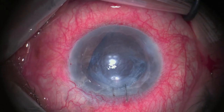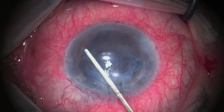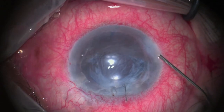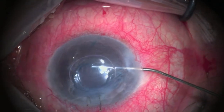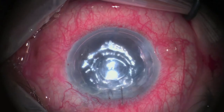Now I am unfolding the last part of the folded graft, then forming the anterior chamber a little bit to allow the introduction of the air injection cannula to the center of the anterior chamber, followed by full anterior chamber air injection.